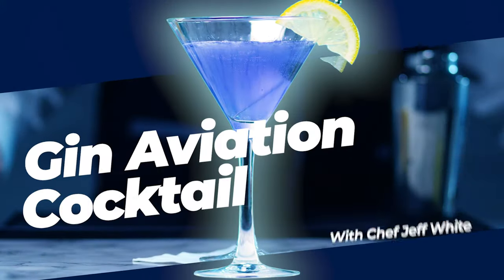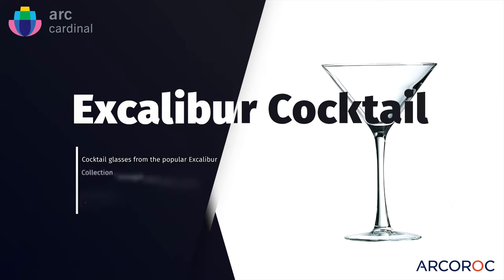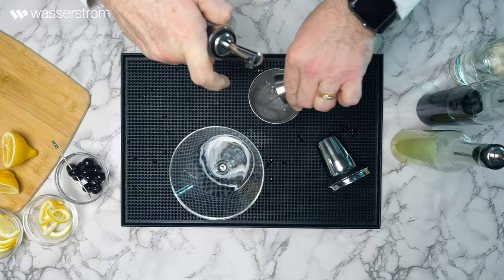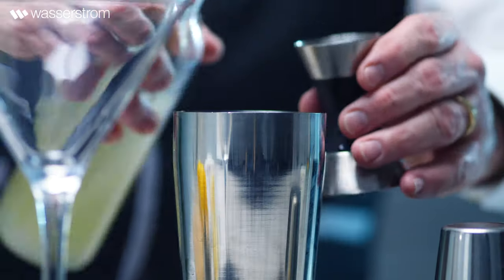We're preparing a Gin Aviation cocktail in an Arco Rock Excalibur glass from Arc Cardinal Glassware. Martini glasses are prone to breakage. The Excalibur is a workhorse, fully tempered, up to five times more resistant to breakage and more resistant to thermal shock.